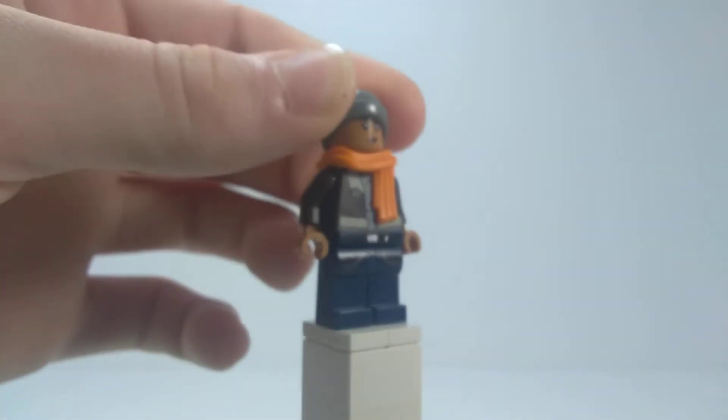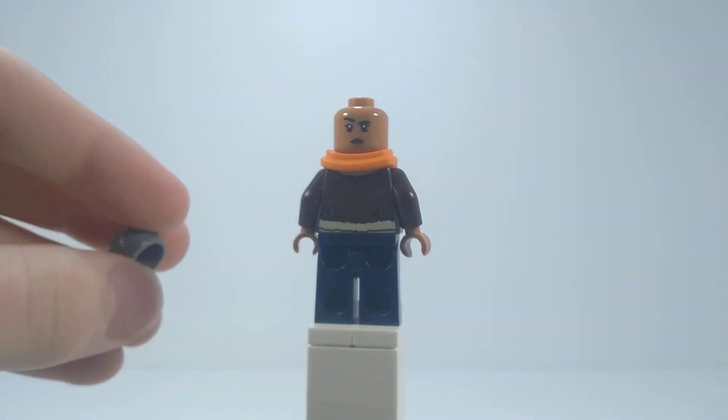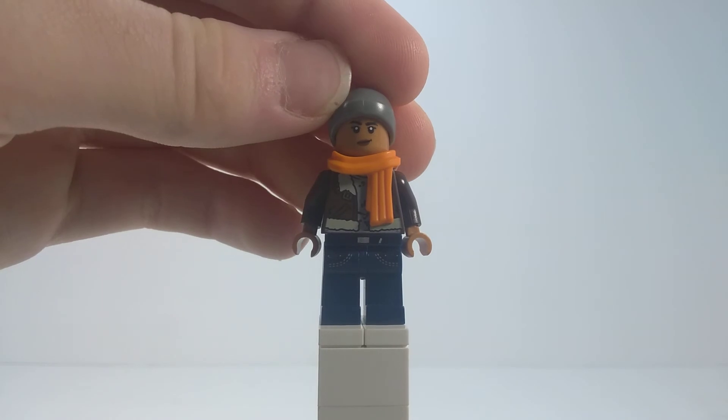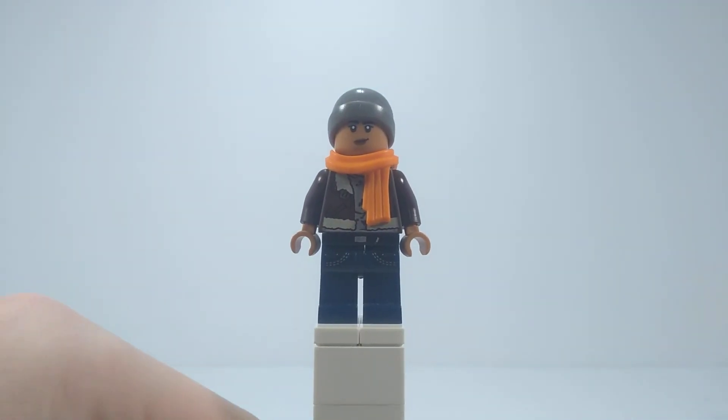MJ's head from LEGO Spider-Man Far From Home Hydra-Man Attack — it's the Zendaya MJ. And then the hat is from the LEGO City Fun in the Park set, the LEGO kid in the wheelchair.